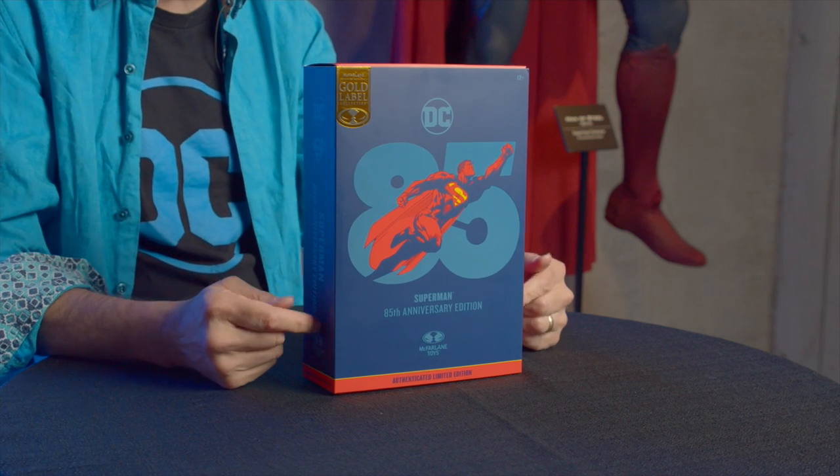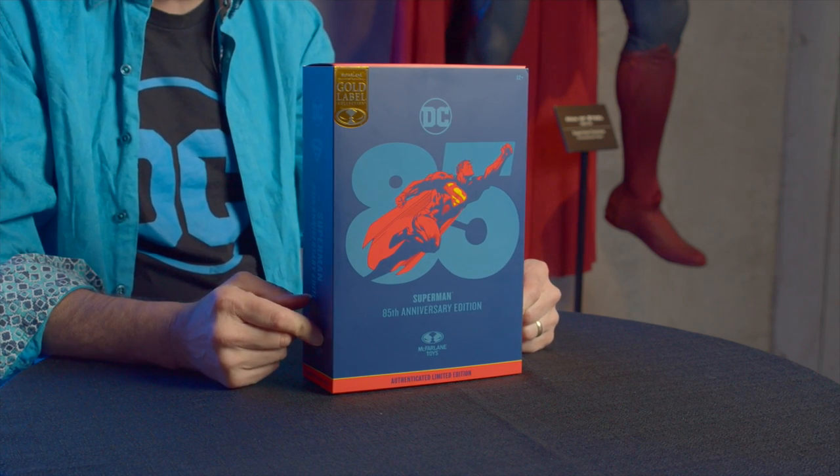I'm back again — I've been asked by my friend Superman to unbox this next awesome figure. It's a Gold Label Superman and it's his 85th anniversary. It's a really interesting paint scheme — I don't think you're going to expect it, but it really represents the core of Superman, stripped right down to his basic blue and red color scheme. Let's take a look.